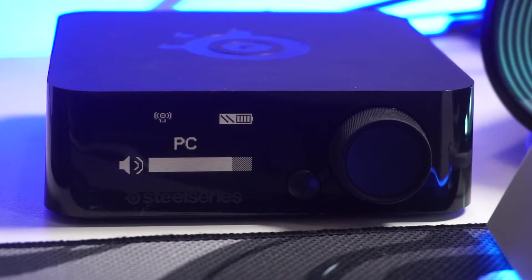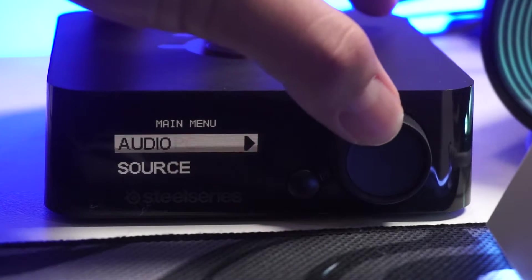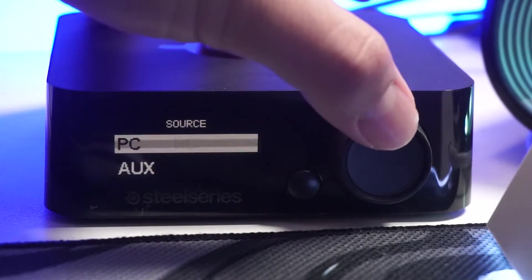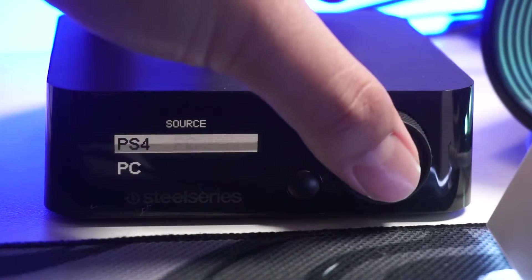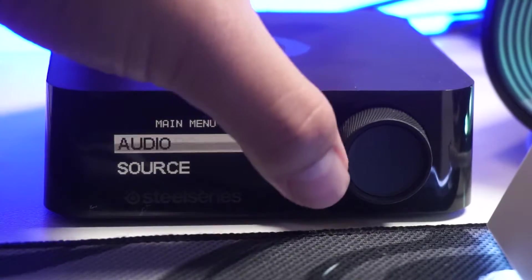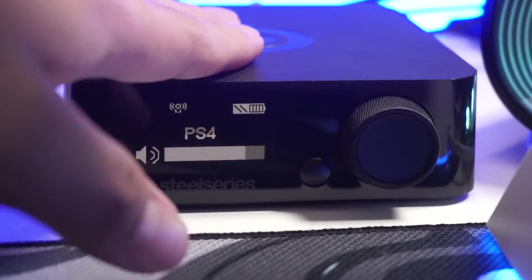Now that everything is set up wire-wise, we're going to configure everything through the computer, the PS5, and the mix amp itself. In the mix amp, in order to hear both PS5 and PC audio at the same time, the setting you're going to have to change it to is the PS4 setting — maybe one day they'll update it to say PS5, but for now it's the PS4 setting. Leave it on PS4 for hearing both audios.